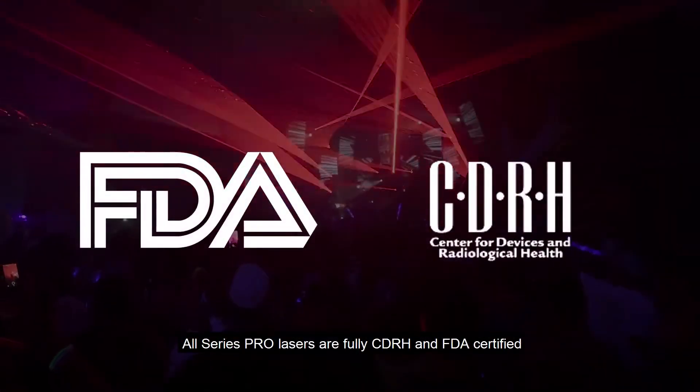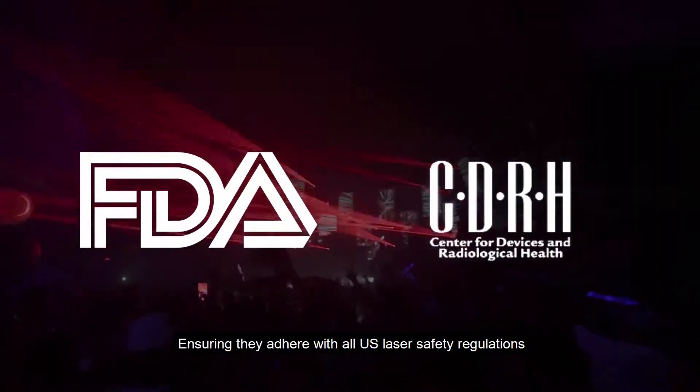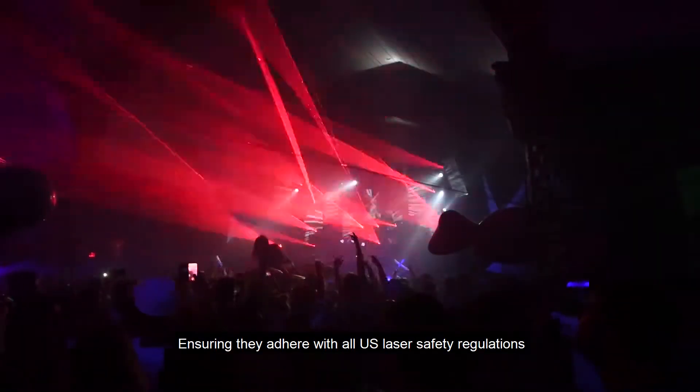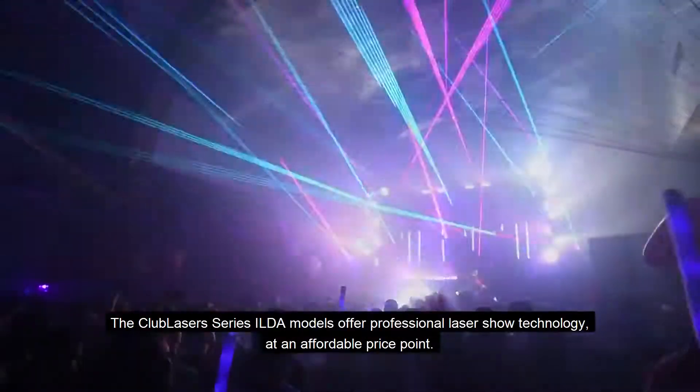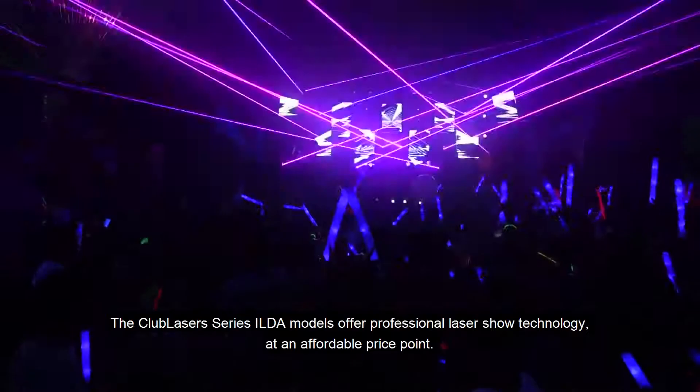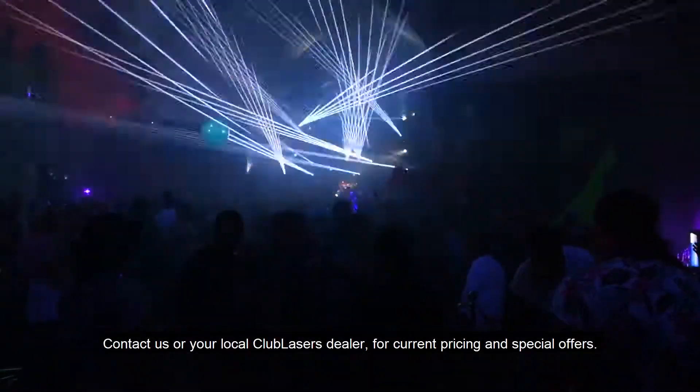All Series ILDA lasers are fully CDRH and FDA certified, ensuring they adhere with all US laser safety regulations. The Club Lasers Series ILDA models offer professional laser show technology at an affordable price point. Contact us or your local Club Lasers dealer for current pricing and special offers.